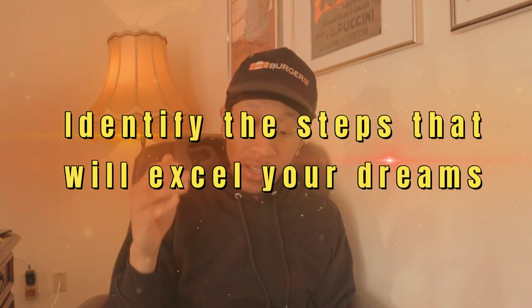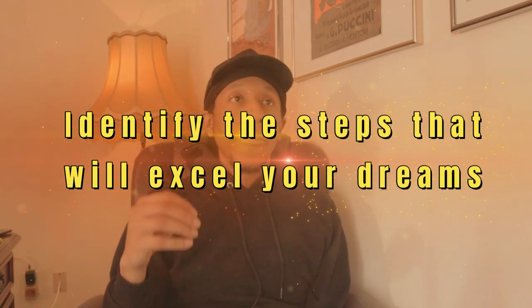Identify the steps that will excel your dreams. If you're going into something and you have a broad vision — you haven't really pinpointed the individual steps — you have to first break it down into steps, skill set, resources, and network. That's really important for somebody who is getting involved in business, or just wants to have a good group of people around them to be successful in general. Whether you're in business or just have a job and want to move up the ladder, you want to have good people around you.